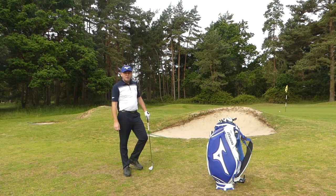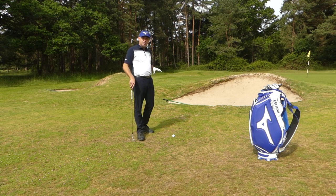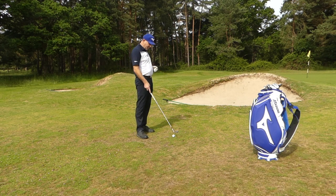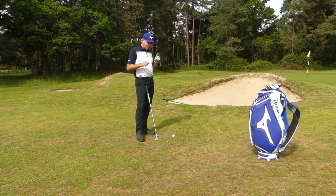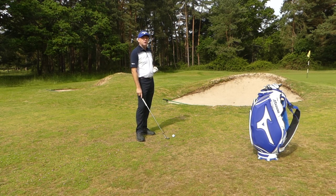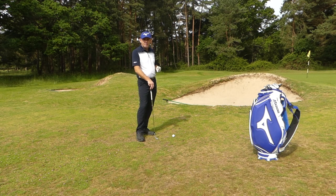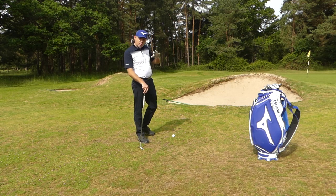Hi, I'm Stuart Smith, PJ Professional, welcome to this video on the lob shot. You've just seen me hit a lob shot from a tight lie. When you've got a lob shot you're going to have two lies: a tight lie on the fairway or short cut grass, or slightly thicker rougher grass. These two situations involve two quite different techniques. On TV you see players make a massive swing from grass, but they'd rarely choose that from a tight lie — get it wrong and you'll thin it or duff it.